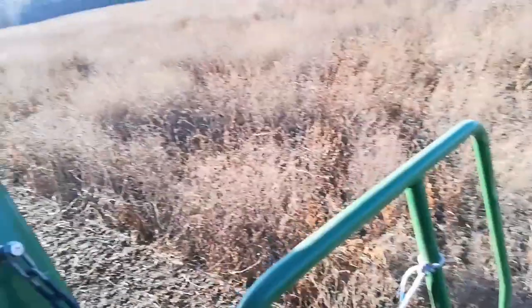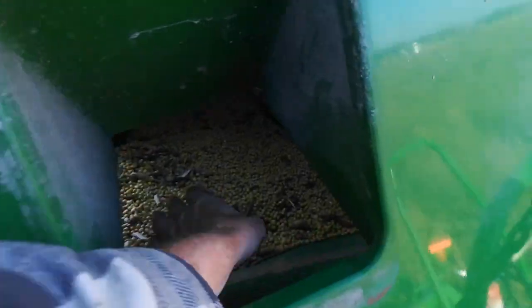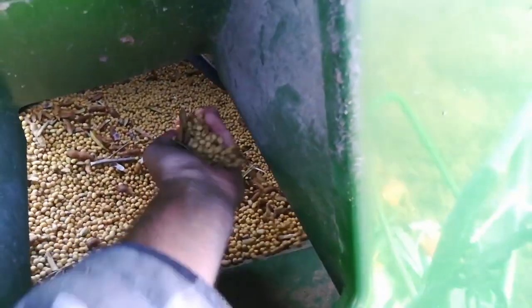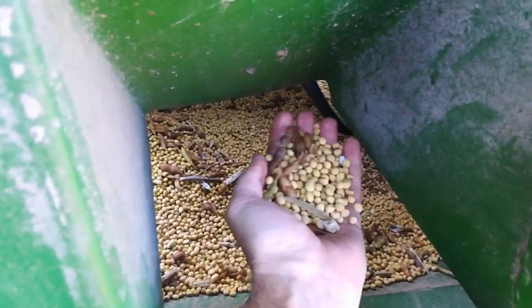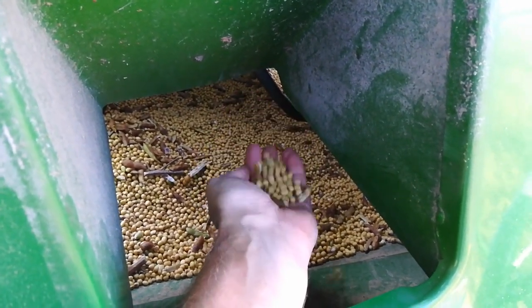Nice day. It's probably 50 degrees. October 22nd or 23rd. So these are my grain sample. There's a few unthreshed pods. My moisture is a little high — I think it's at 14.5%.